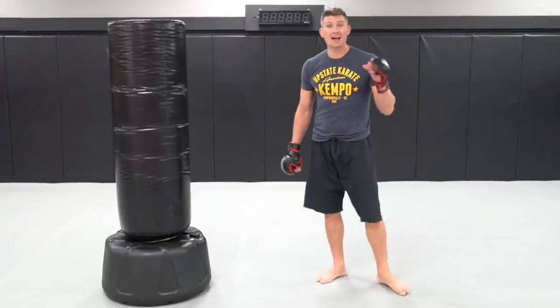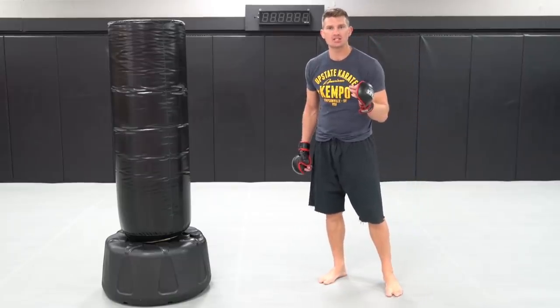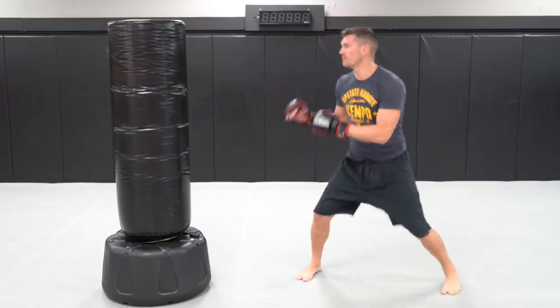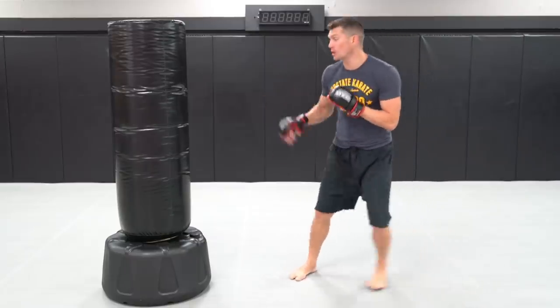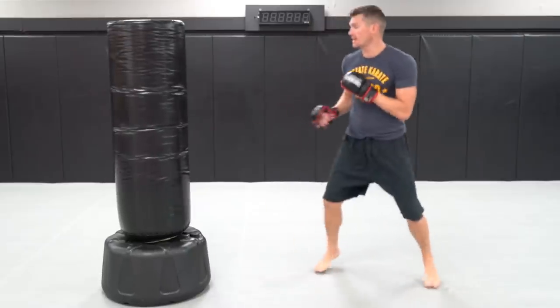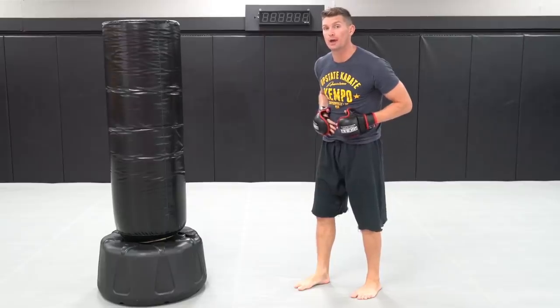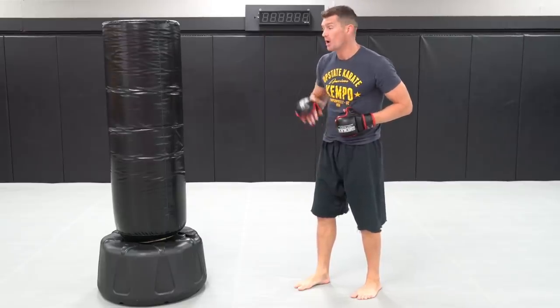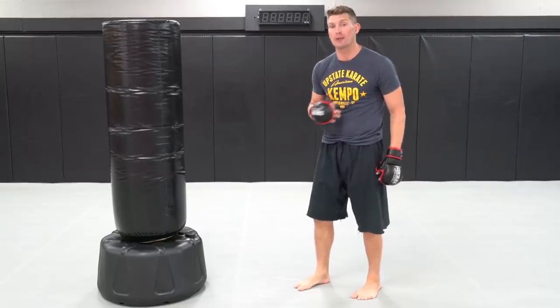The first combination I use a lot when I spar. It's very basic, but very effective. Starting off in a good fighting stance — you're out there moving, you've touched your opponent a little bit. Boom, with a good front kick. That front kick can go to the hip or the body. I want them thinking low. This front kick is a snapping front kick, aiming for the solar plexus if I can.